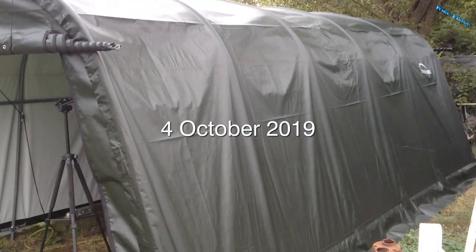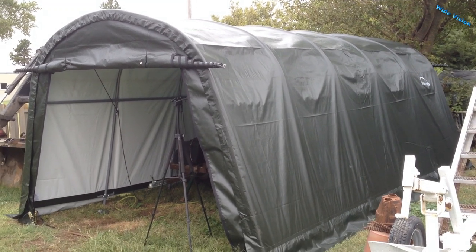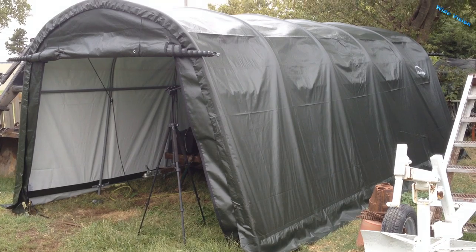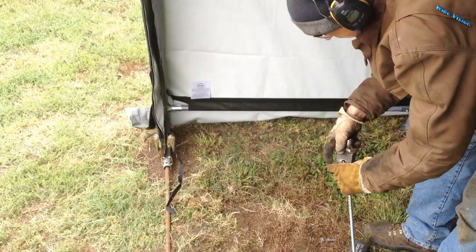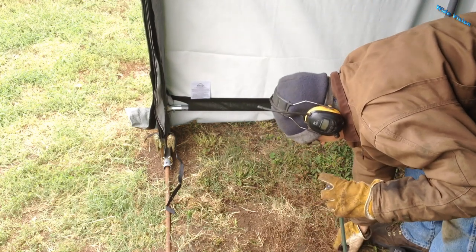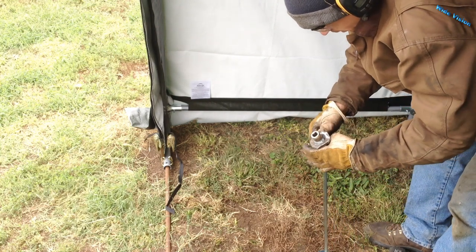I bought one of these garage-in-a-box tarp garage things. You're supposed to put the anchors in before you put the tarps up, but due to the weather I needed to get the tarp up because it was sunny and then rain was coming in. But that's not the point of this video — the point of this video is I made a little tool to run these ground anchors in using my impact gun.